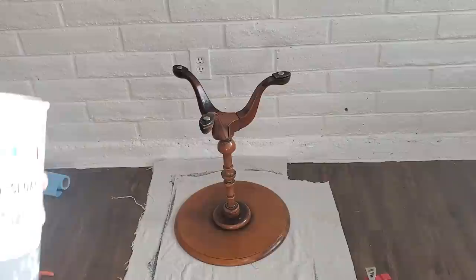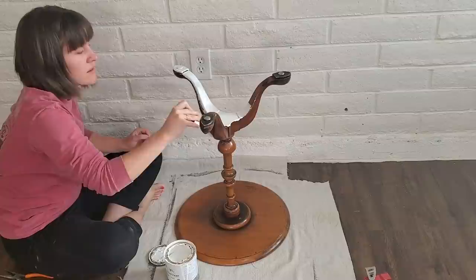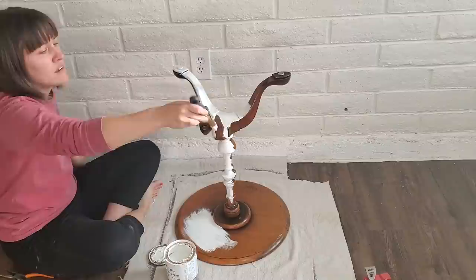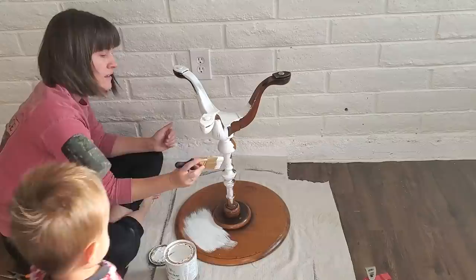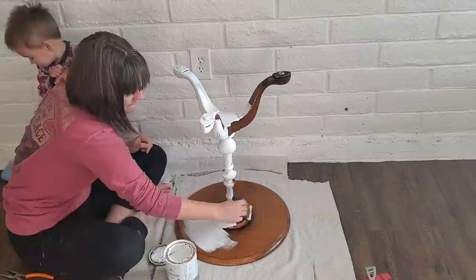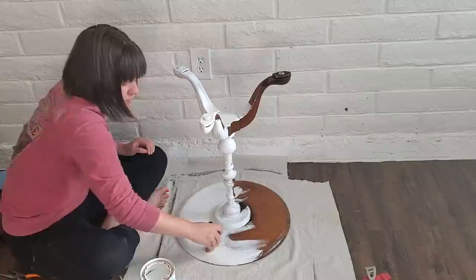I'm using the Annie Sloan white chalk paint on this one just to try something different. The can I got from the same woman who brought over this table — she had a lot of surplus paints. This can had rust all around the inside and the rust started crumbling into the paint. Once that happens and you paint with rust in your paint, it will stain and the stains will come through your paint. So I ended up having to get rid of that paint after this project.